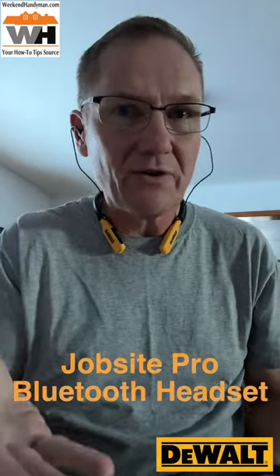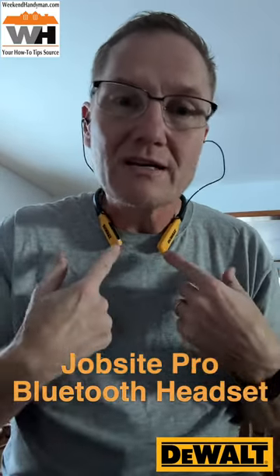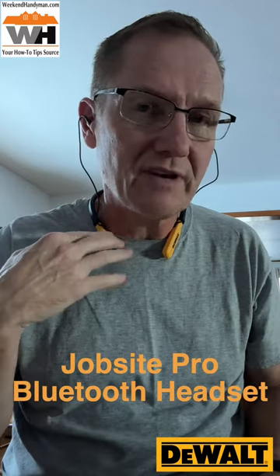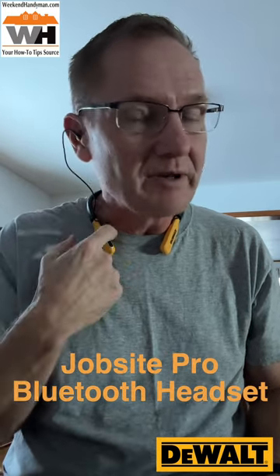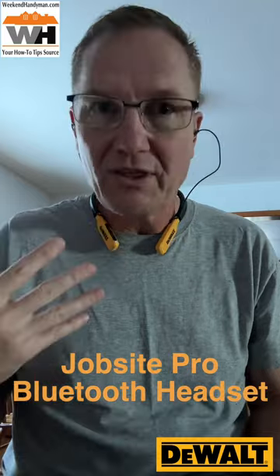As you can hear, the microphone also allows you to take calls and do your things. In this case, I'm doing a little video using the microphone built into this. Really simple controls — on the side you've got basically three buttons that you can easily find, which is really nice because some headsets are really tough to find those buttons. The middle one is power, then we have volume up and volume down.